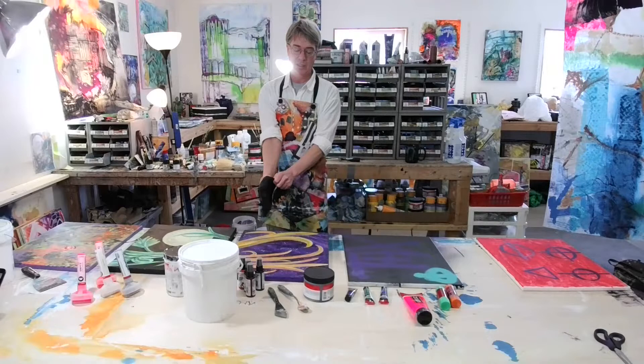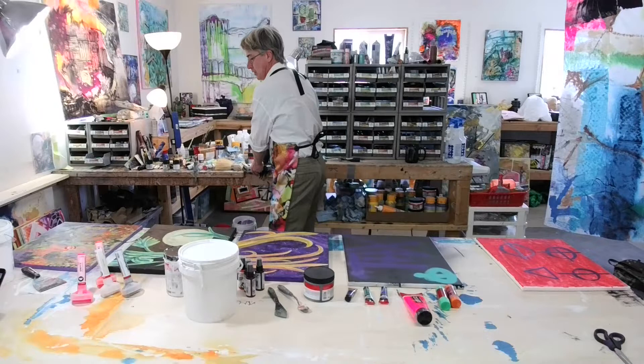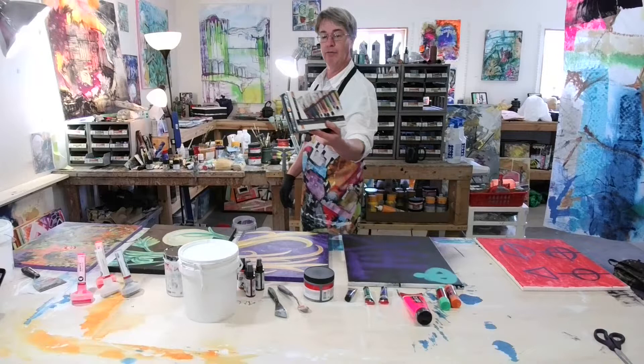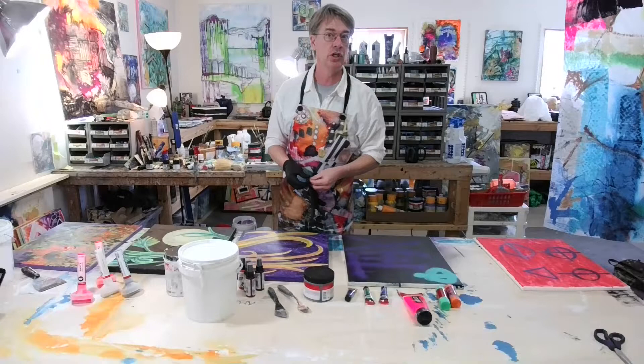I'm going to put my gloves on because it gets messy in here. I'm using a lot of material today, mostly acrylic. These are acrylic-based, so you could take your oil colors and go over the top of the acrylic — you can't really go the other way, that's not recommended. These are Cobra water-mixable oil colors, which are a lot of fun. They solve the problem of using solvents in the studio.